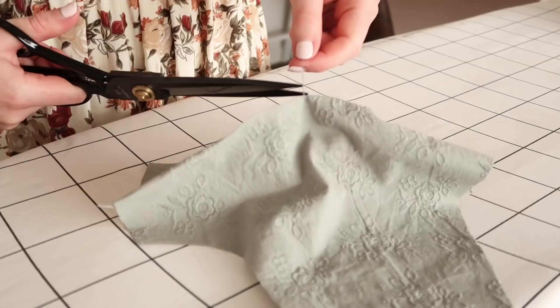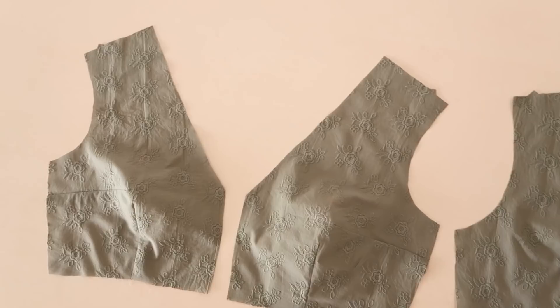Once the darts are sewn, tie off the loose threads at the point with a double knot. Then press the darts flat, making sure to press them towards the center of the bodice. The darts help to give the bodice a bit of shape.